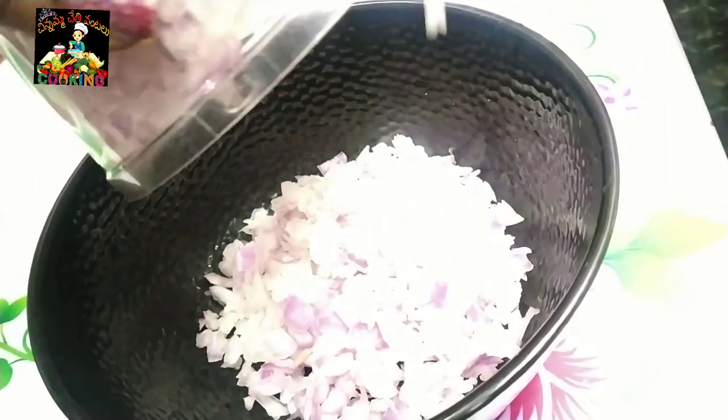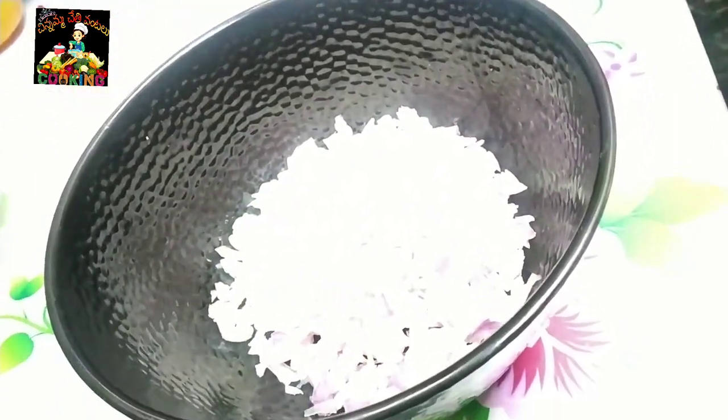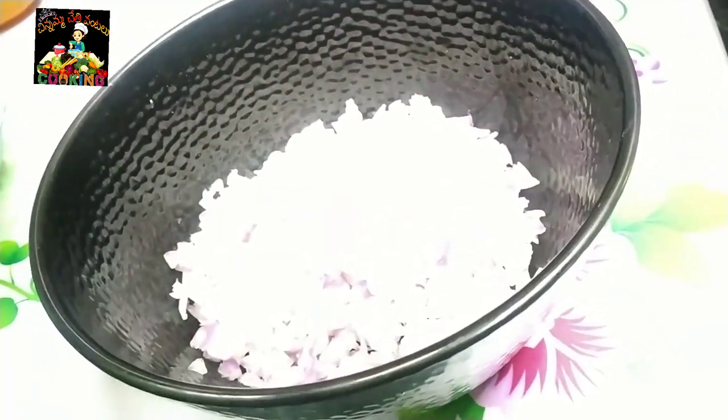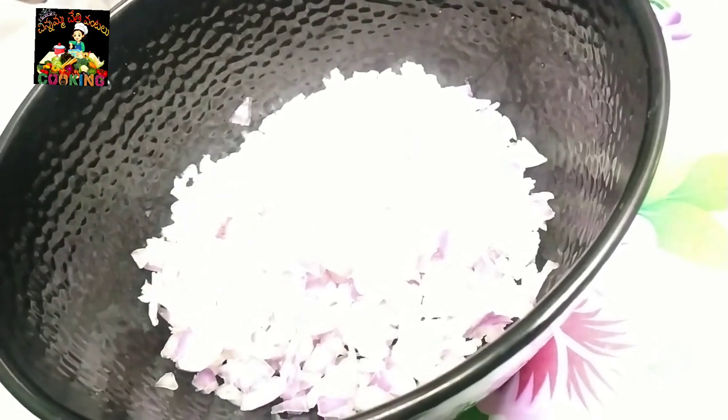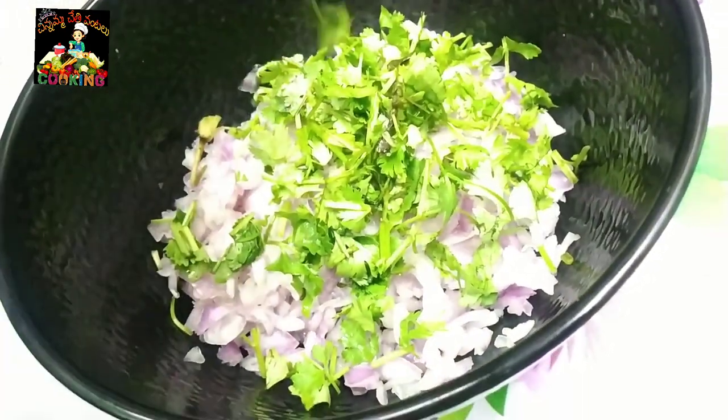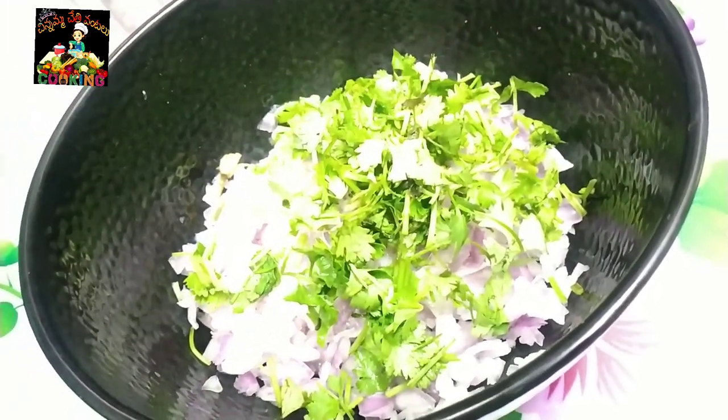I will cut them in a bowl. We will cut them in small pieces. I will put in a small piece and add a little bit of salt.